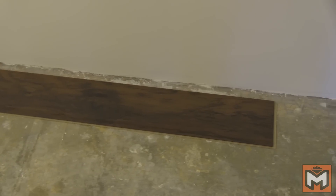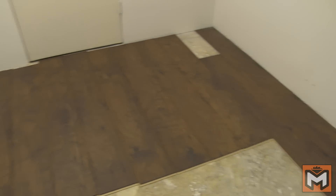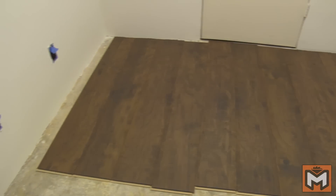Next you're ready to start laying out the flooring to check the fit of the room. I like to lay out a bunch of pieces to test it. If you're working in an oddly sized or shaped room, it may be beneficial to find the longest point and snap a straight chalk line.